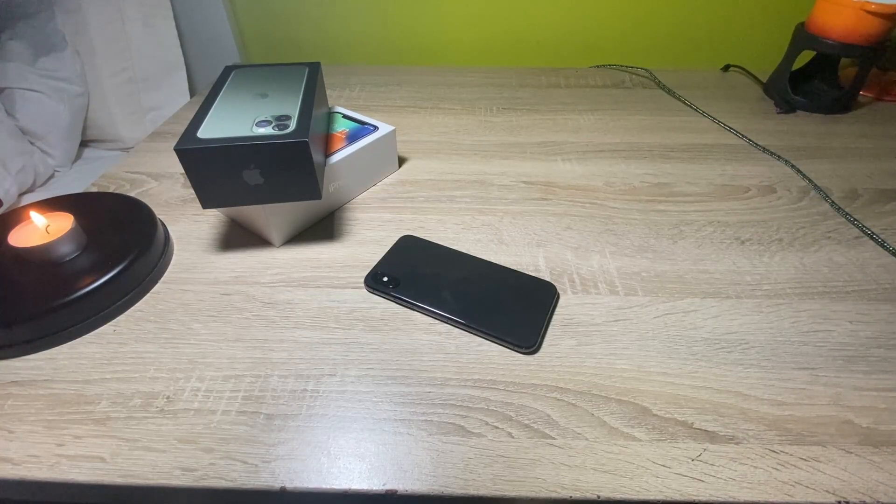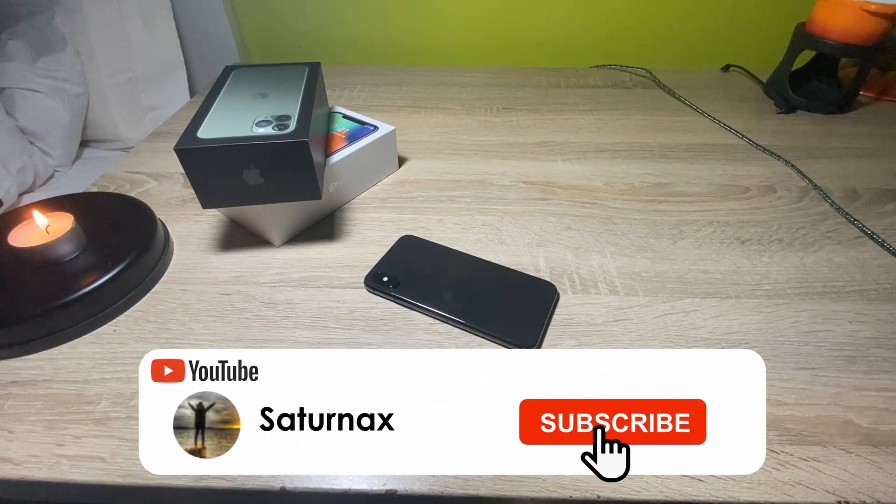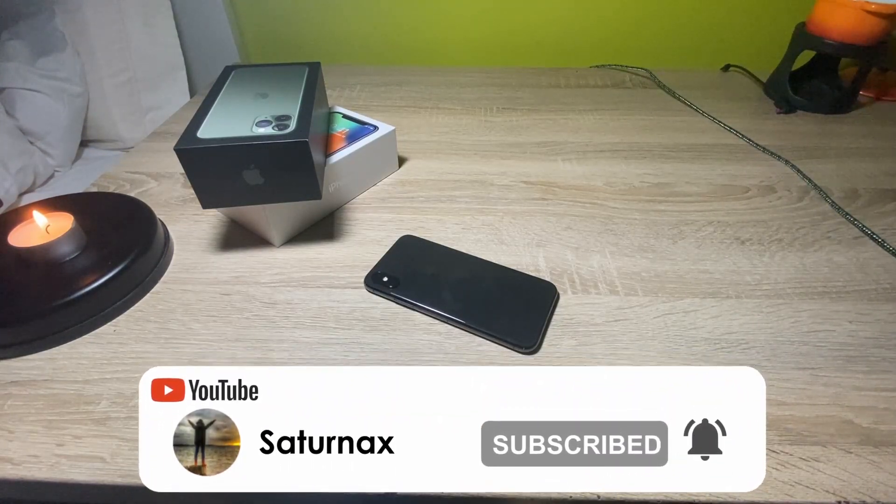Hello everyone, it's Max, and in this video I will be showing you guys how you can connect your Bluetooth mouse to your iPhone. Yes, you heard me correctly — you can connect your Bluetooth mouse to your iPhone or any iOS device.